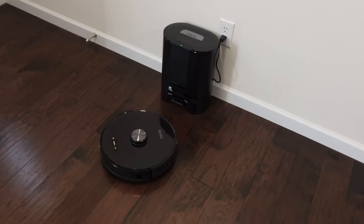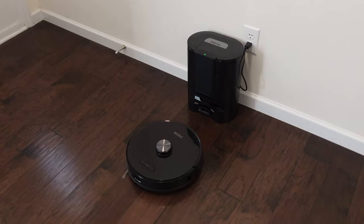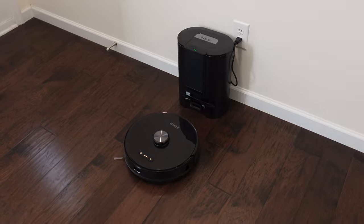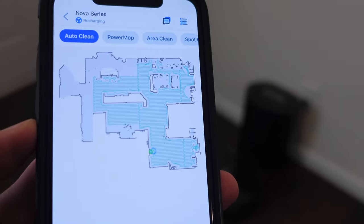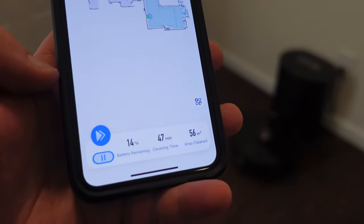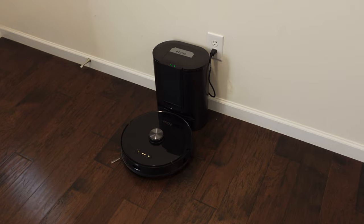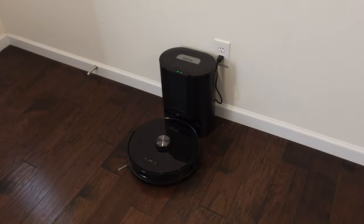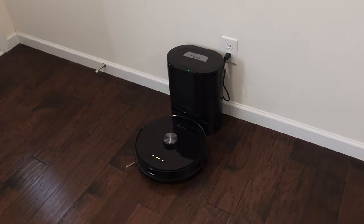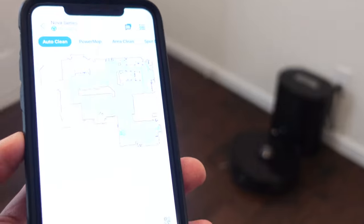Unfortunately this guy is going back to recharge — it was not able to complete this floor plan on a single charge. But it is the first time it's mapping, so once the map is complete it may get the job done a little bit quicker. It got the majority of it; I think another 20 minutes would have finished it, and it's going back at 14% battery.